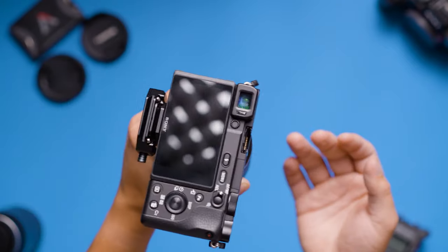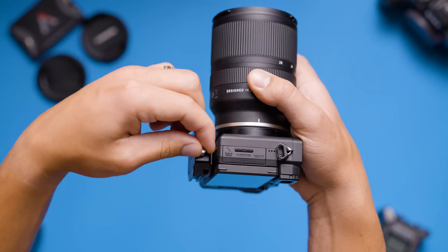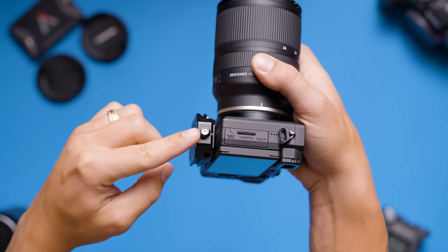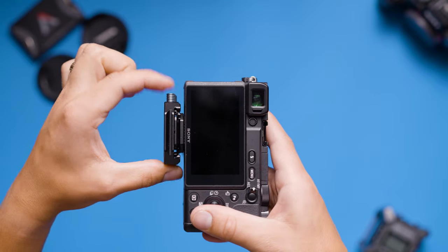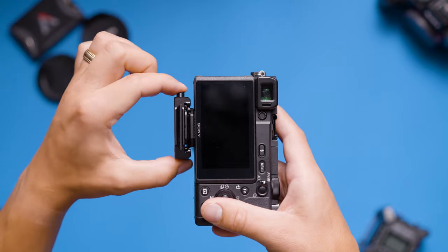If you want added security, you can also utilize the deadlock mode which prevents the system from releasing due to accidentally bumping the button on the side. To be honest, I only use the deadlock feature if I'm going to be leaving my camera locked onto my stabilizer for an extended period of time, as I've never had a scare of my camera sliding out using the initial locking feature.